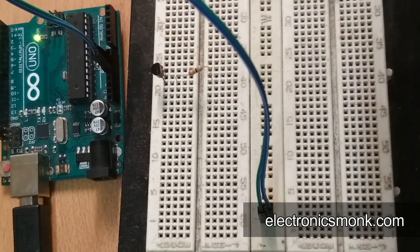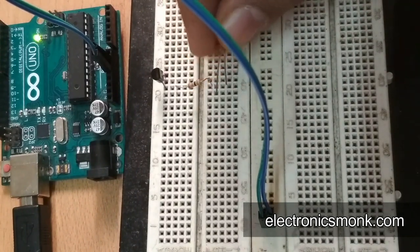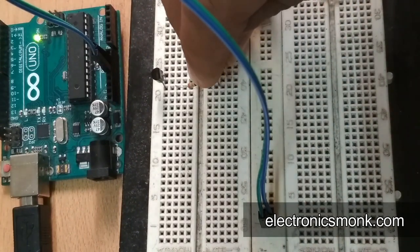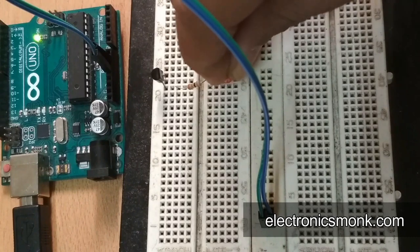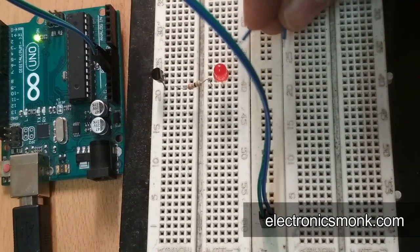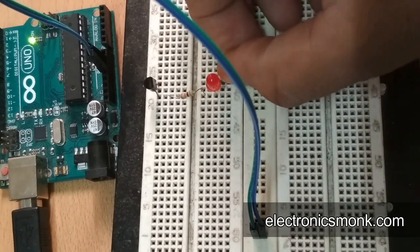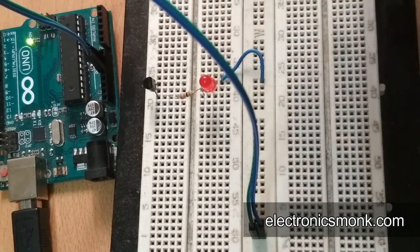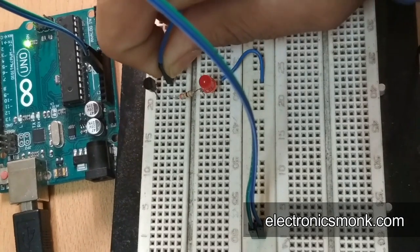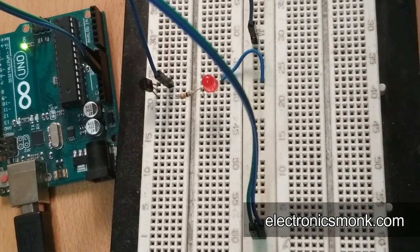Now I have to connect an LED. The negative end of the LED will go into the resistor — let me connect it. Connected. Now I have to connect the LED's positive end to the positive end of the supply. Done. Now I have to connect the emitter to the ground side — I have connected it.